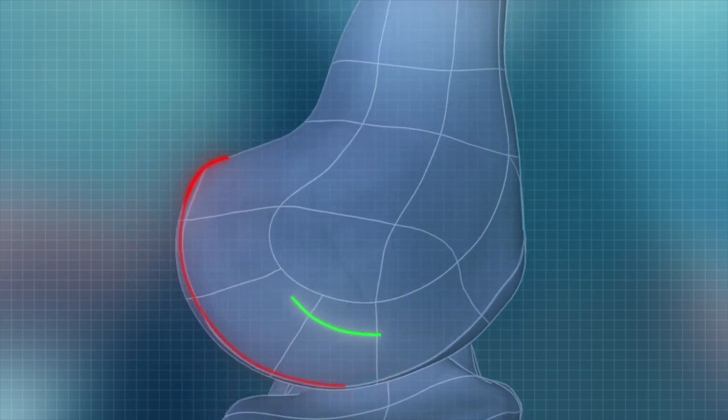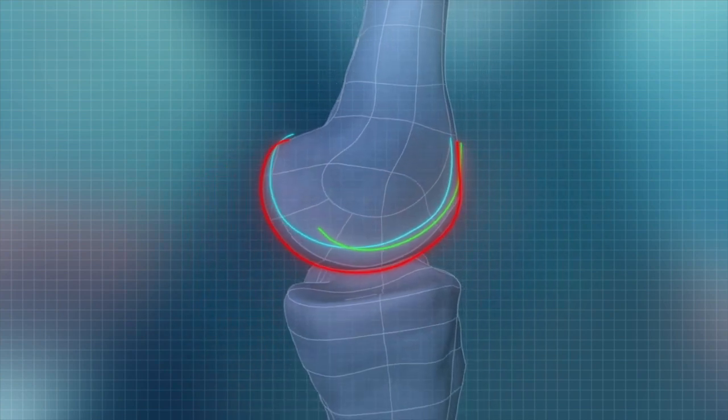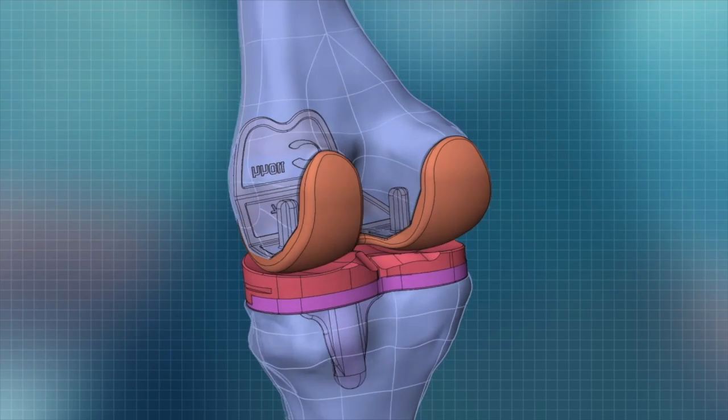The computer is also able to calculate the patient's J curves, which are these lines that show how the knee bends. These J curves are different for each patient and allow the knee to feel more natural as it moves.